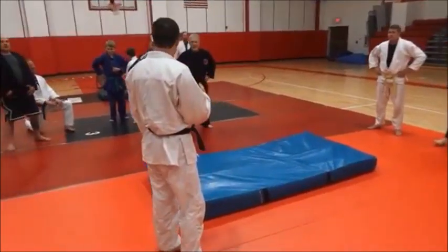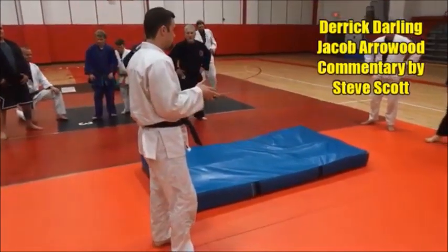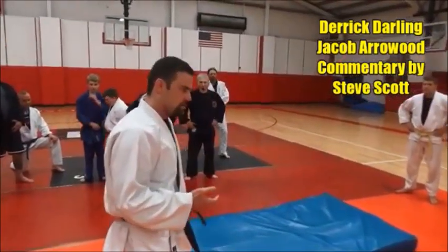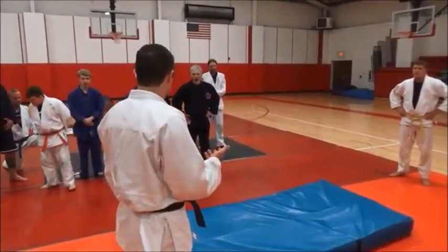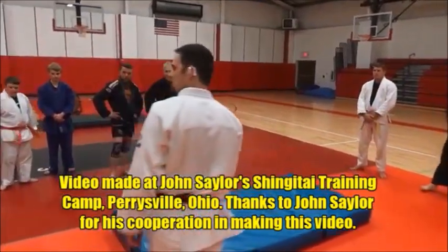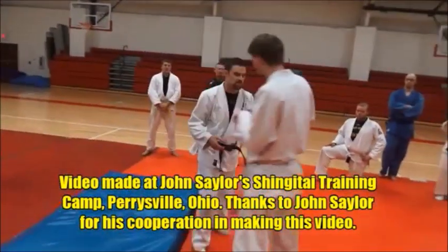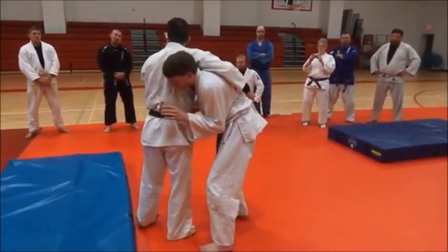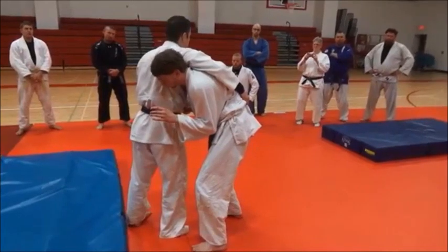In Sambo especially, the Georgian Grip is used for just about any throw that you can think of, especially the big pickup throws. But you can just as easily do all of the normal throws. We're going to do this in O Soto, but I want to show you that it's not just limited to the Carborelli. That's just one that you can't really do without the Georgian Grip.